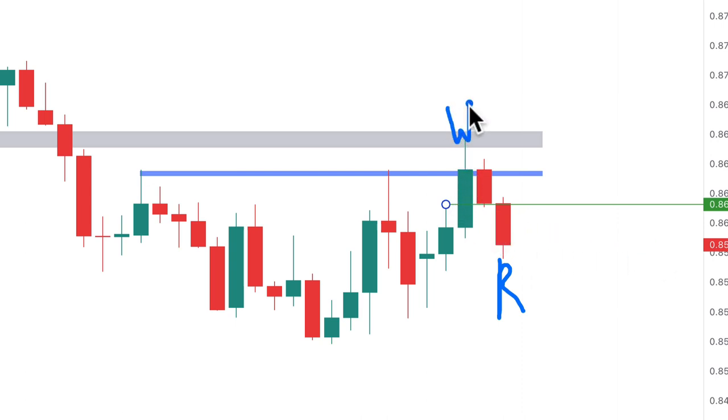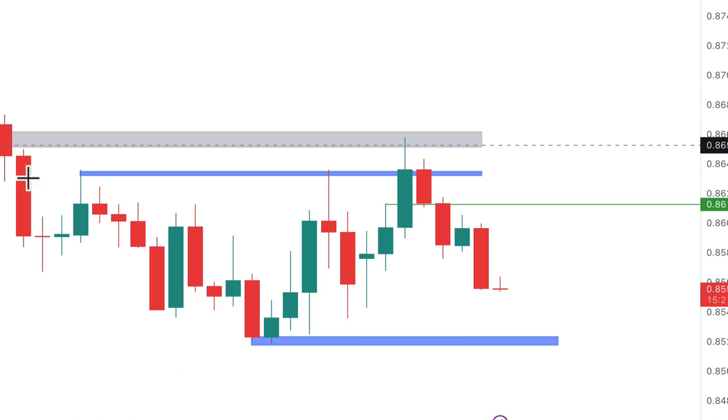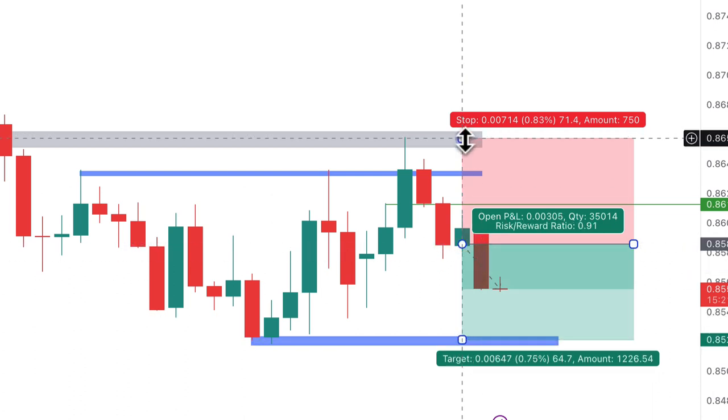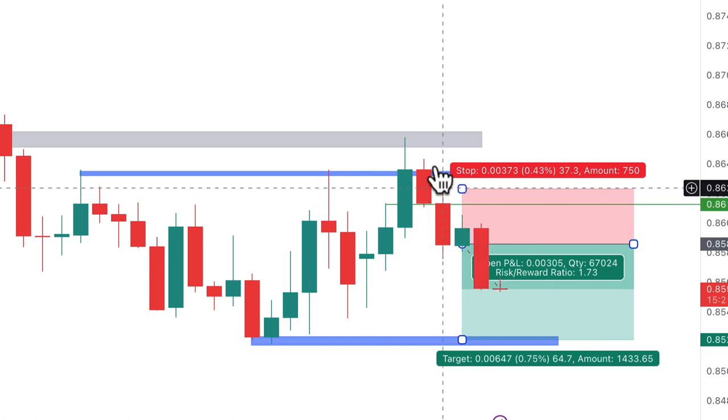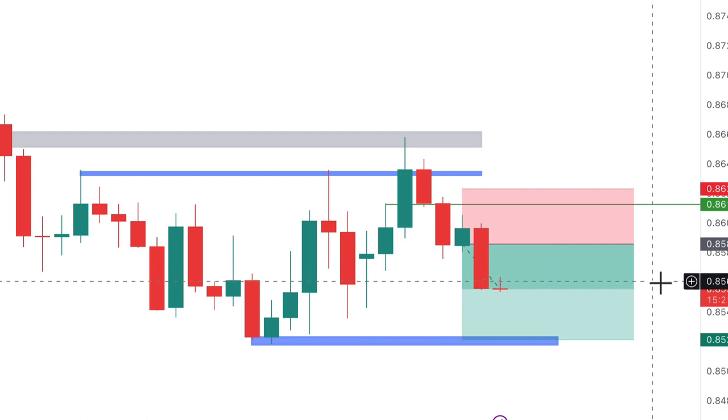This bar is our rinse bar — price closed below the green wash line. The wash bar was purposely manipulated to push right into the resistance zone, leading to stops being flushed out and stop-hunting occurring. Our action comes at this rinse bar. Price managed to move down, and I'm aiming for a profit target here. The stop loss is just slightly above the rinse bar. For this trade, the reward-to-rinse ratio is about 1.7; sometimes we can achieve 2 to 3 on the wash and rinse trade.